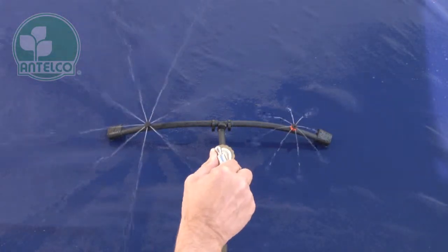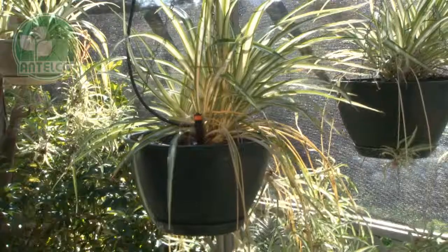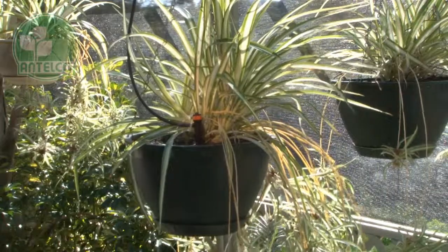PC shrubblers installed on sloping sites will output the same rate from the top of the hill to the bottom. PC shrubblers installed in hanging pots will output the same rate as drippers installed at ground level.